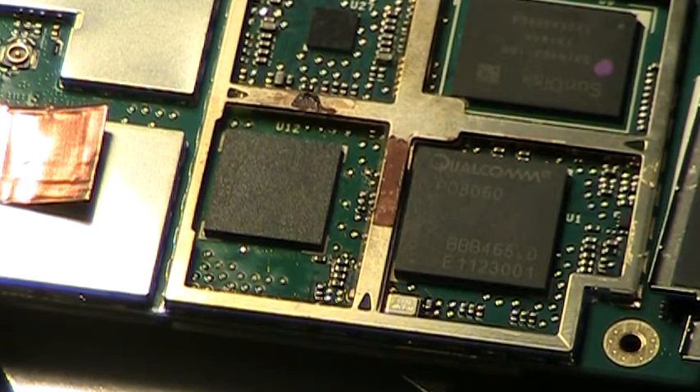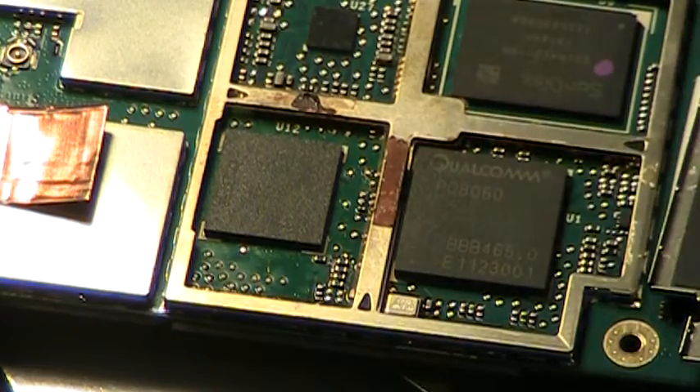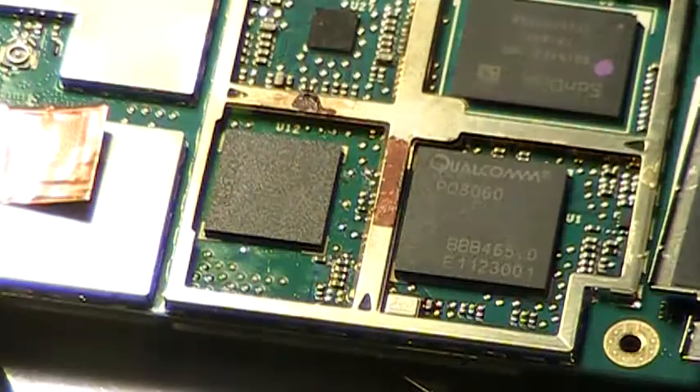Now it's just a question of letting everything cool off slowly, putting everything back together, and trying it. Hope it works!